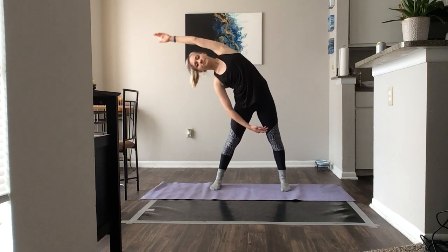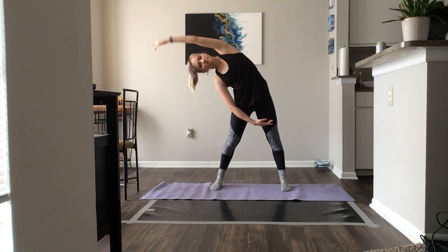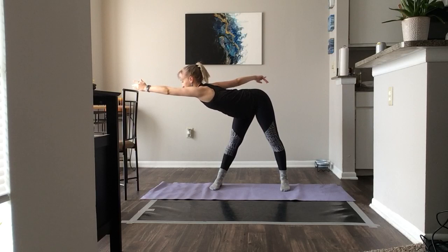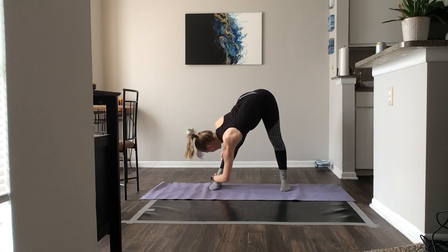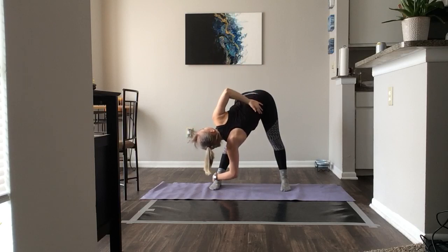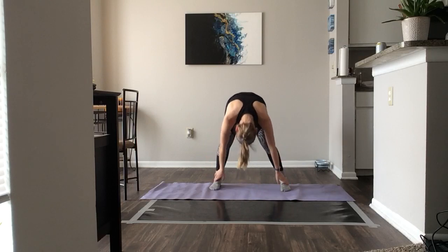Other side. Circle, circle, open, coming up, twist, right arm up, flat back, release. Bend your right leg, stretch. Left arm up, place it behind your back, down, center, center. Plié, rolling up.